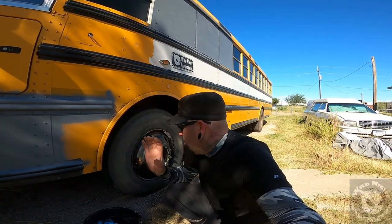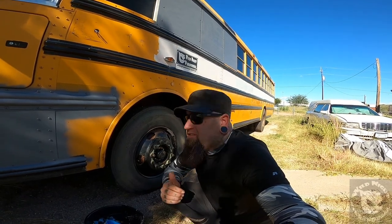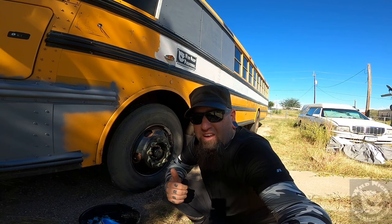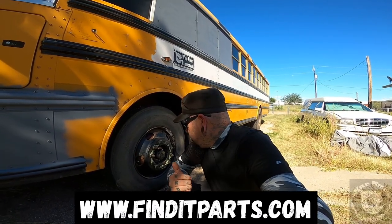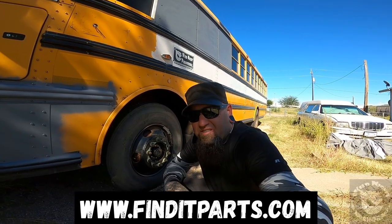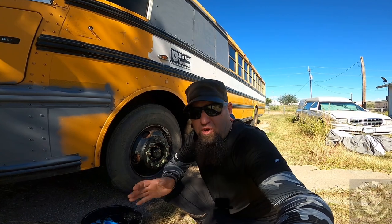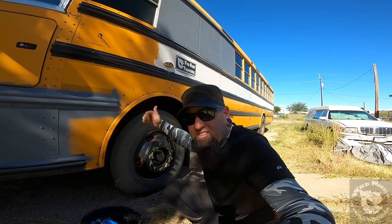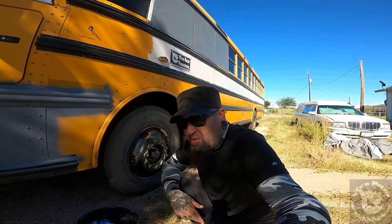I hope this video helped. I don't do repair videos — I noticed there really isn't a lot of video or info on doing these online. It's actually a pretty simple job; mainly finding the part was the challenge. Finditparts.com had the part — I'll post the link again. They're out in Los Angeles, California, and they deal directly through Freightliner, the company that makes components for buses, semis, and even high-end diesel pusher motorhomes.